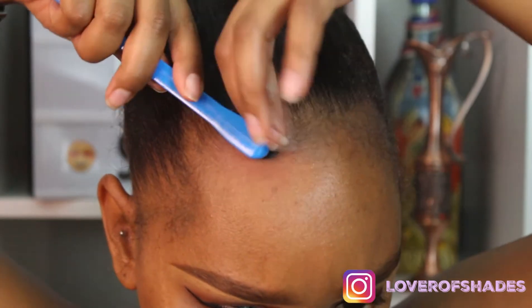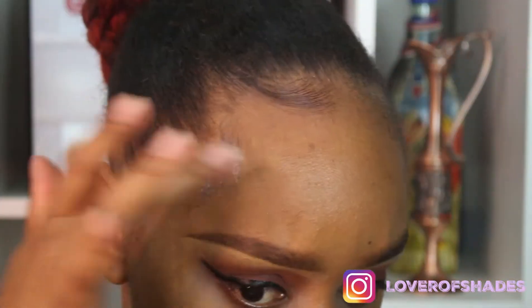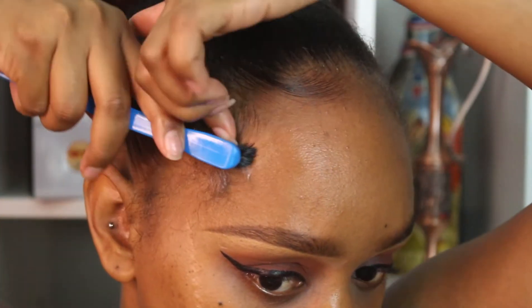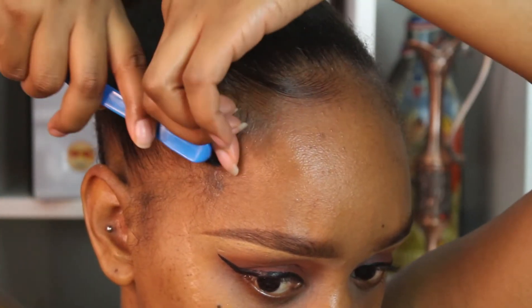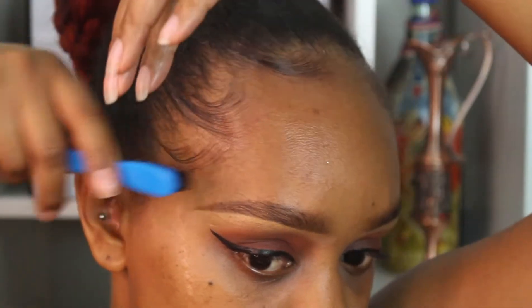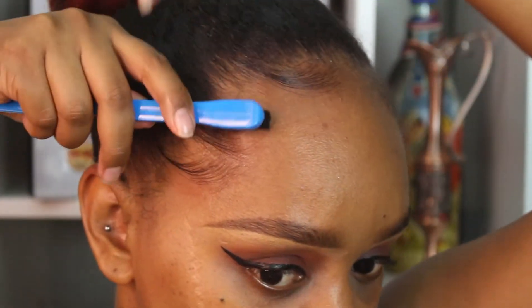What I'm doing next is going back to that got2b glued hair glue and I'm just literally slicking and swooping out my edges. This product has been the only thing that's really worked for my edges. If you have any other recommendations, go ahead and put them in the comment section below. If you're still looking for a product, I would highly recommend this one because it does work.